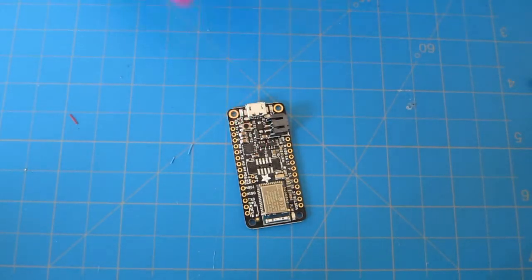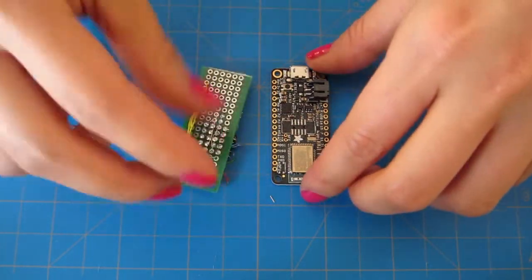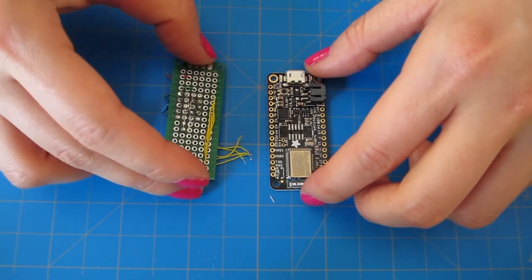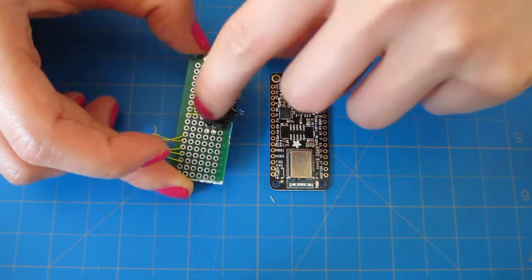Then, solder some jumper wires to the protoboard. You're basically going to take the pins on the feather and rearrange them so that you have a line of analog pins, which will detect your input, a line for power, a line for ground, and a line of PWM pins, which will communicate with the vibration motors. On the opposite side of the board, you can throw some pull-down resistors between input and ground.